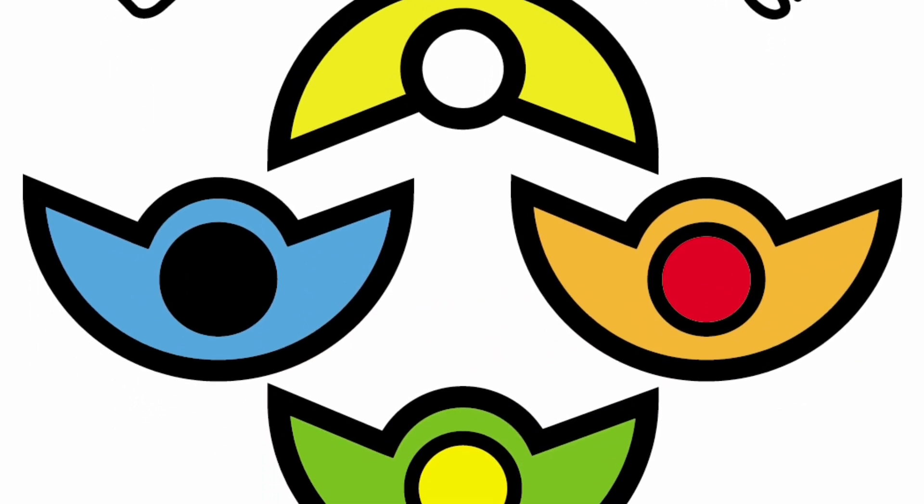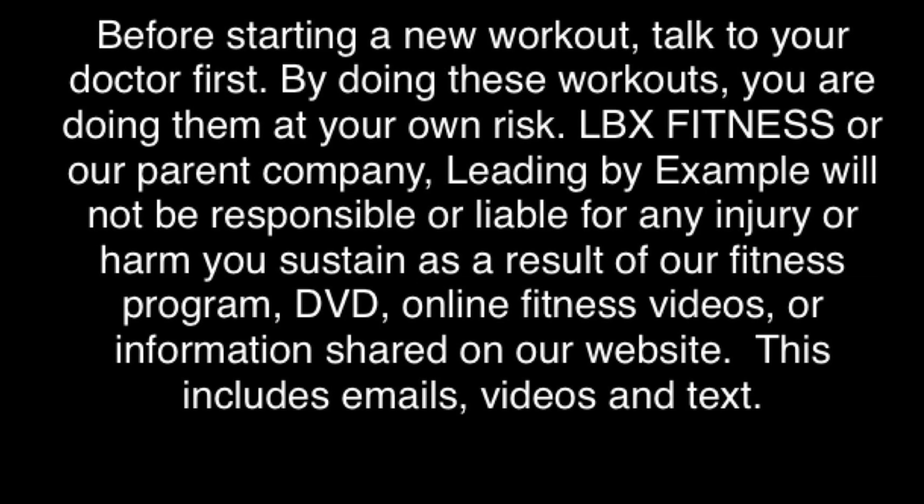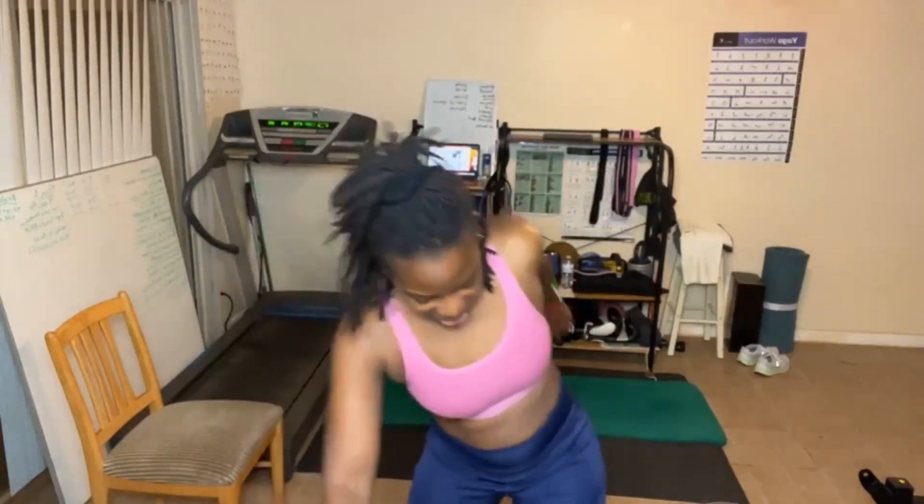Keep pushing on, things are gonna get better. Hey everyone! Alright, so my name is Shibby Williams.